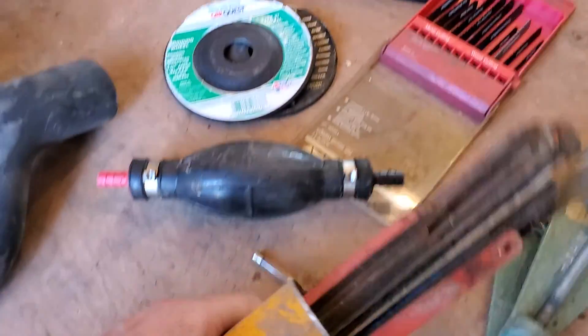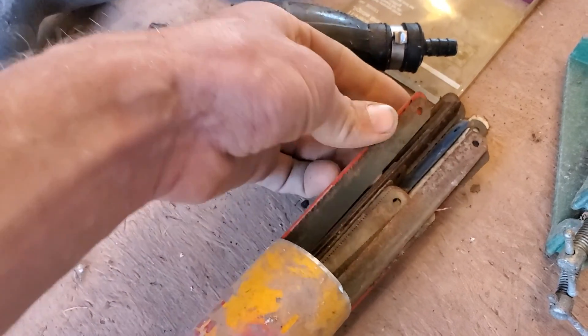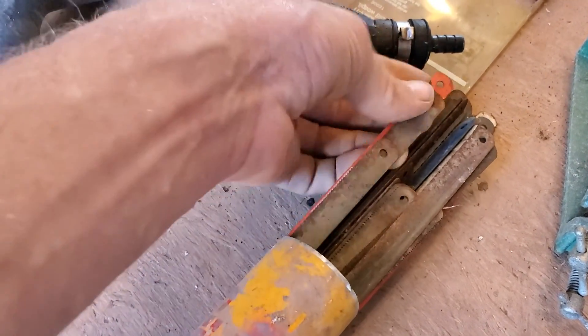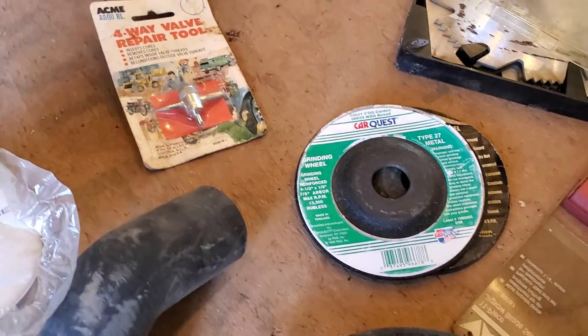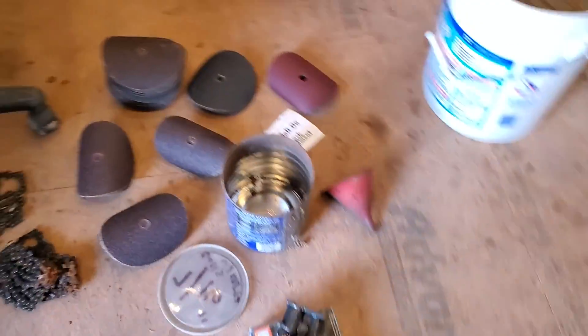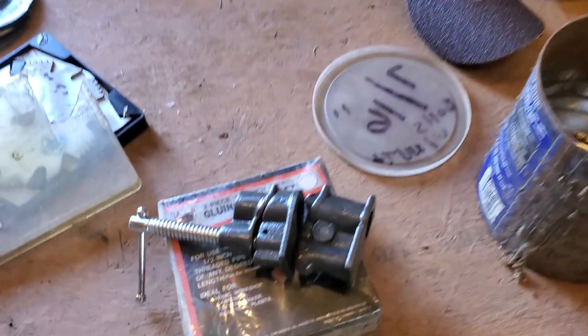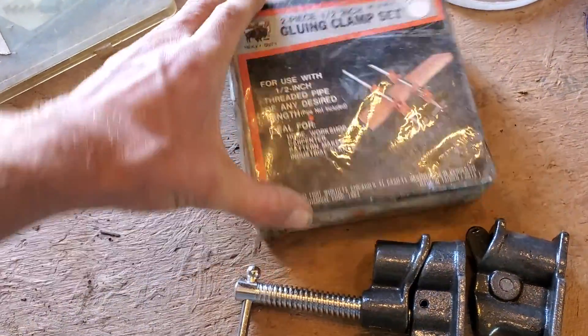Tons and tons of hacksaw blades — don't really use a hacksaw for much, but that's a huge amount. Valve tool. Brand new clamp set — this one's not even opened. I'll probably open it up and make sure it's not wet inside.